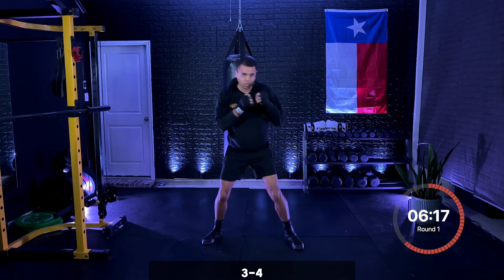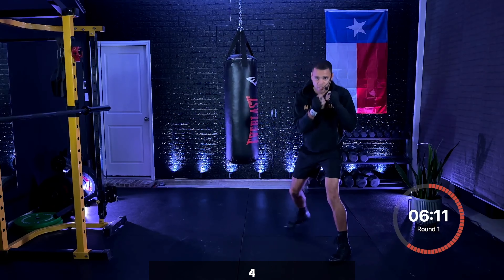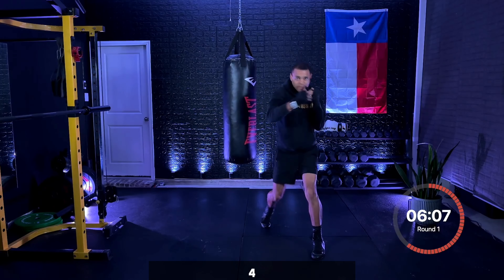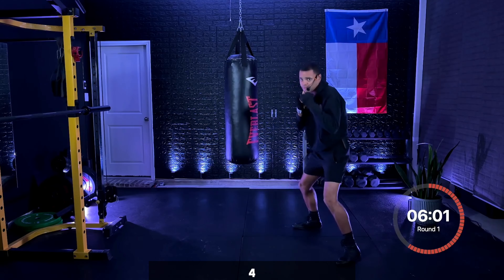Three, two, one — just that rear hook. Slowing it down for a second. Make sure that as you're throwing that rear hook, that lead hand is staying glued to the face. Four, then you move. Five seconds right here.